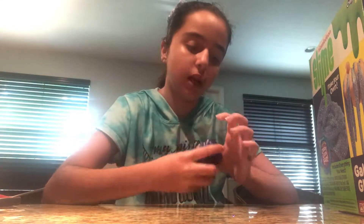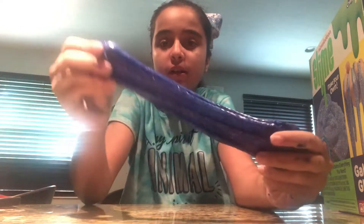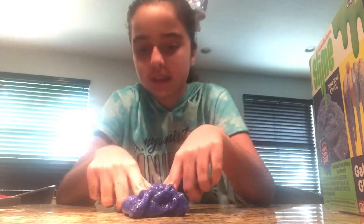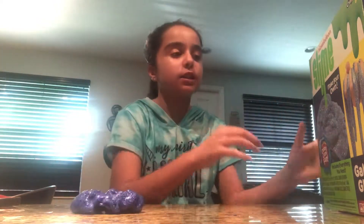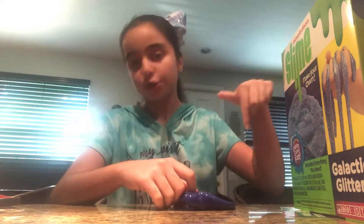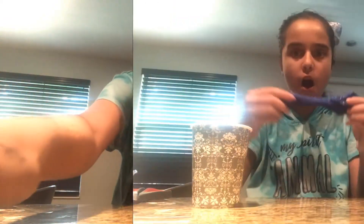That was the ASMR of the slime! So this is how it turned out — it's actually pretty good. I think when I did the time-lapse I added too much activator so it got a bit hard, but actually for a slime kit I'd rate this a solid eight — it's really really good. Usually it would end up like a really hard putty, but it's actually pretty stretchy, so that's good. This was the Nickelodeon Slime Galactic Glitter. Hope you guys enjoyed — sorry if it was really long. Don't forget to like, subscribe, and comment below: do you like slime? Peace out!